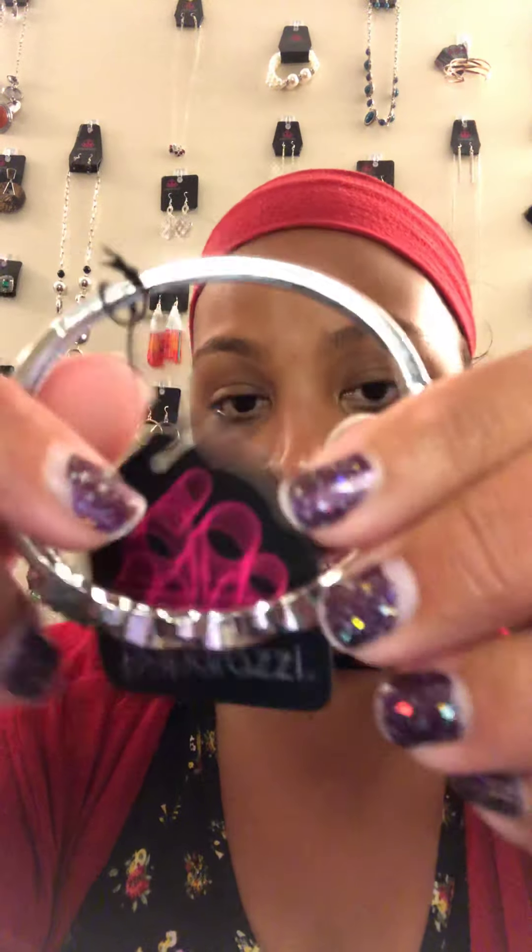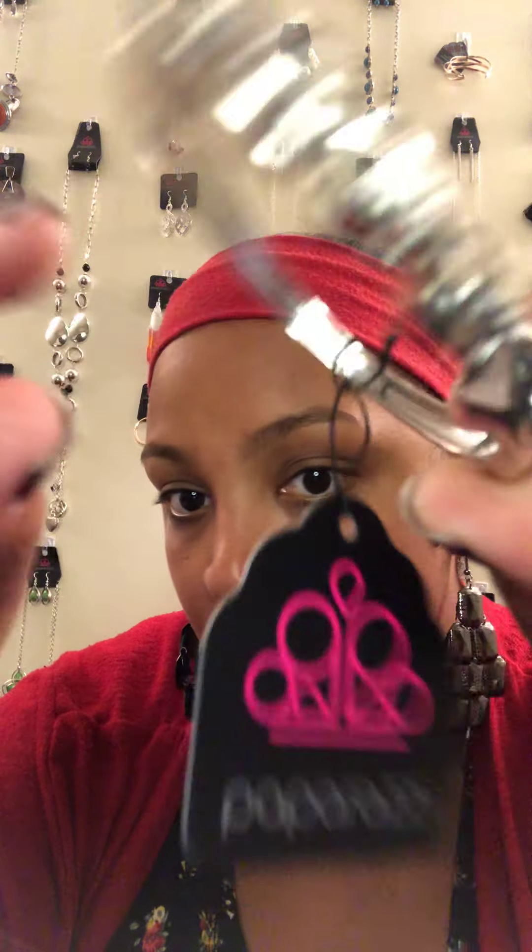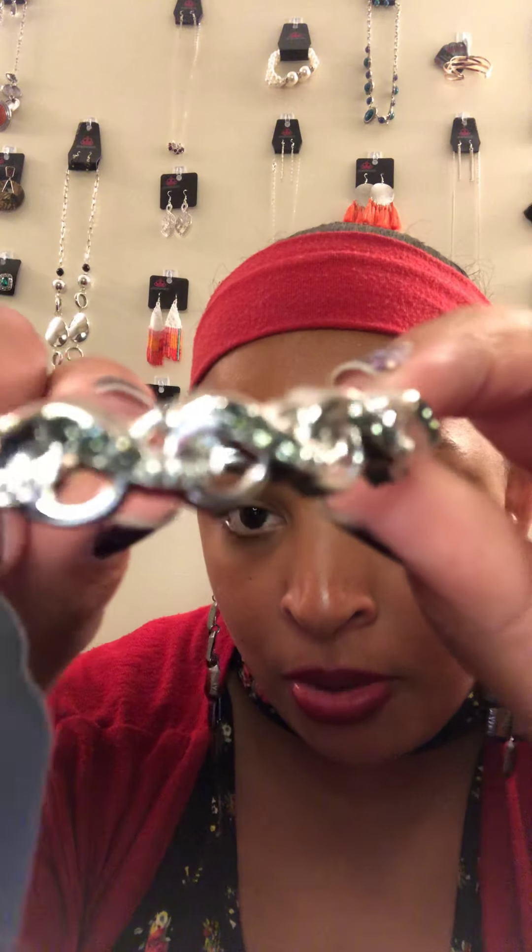Sparkle Four is a hinge style bracelet — you have rhinestone and hematite mixed together on it. Really beautiful bling piece. That was Sparkle Four, the hinge bracelet.